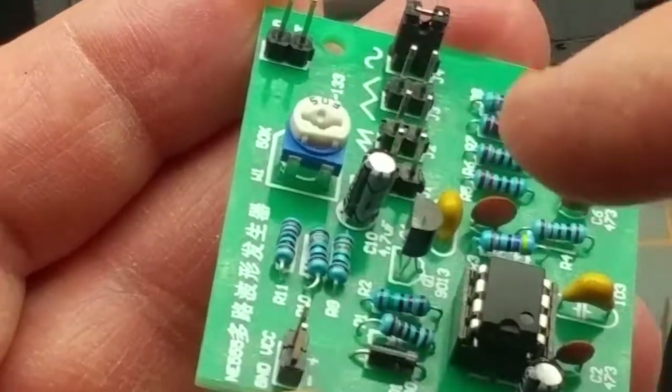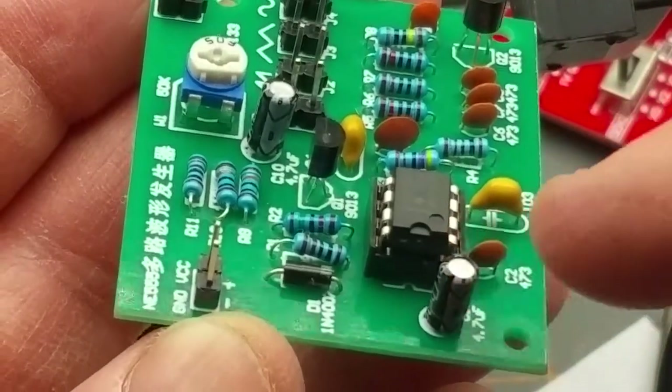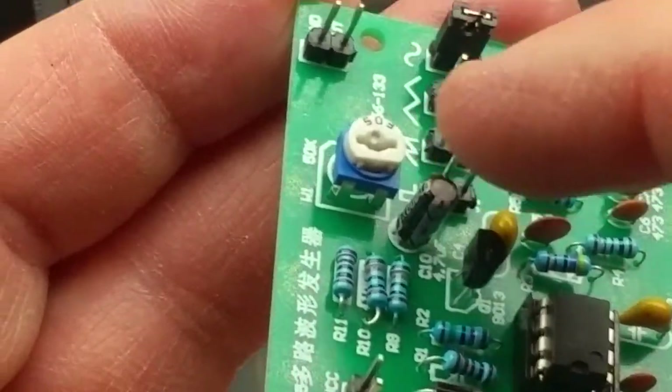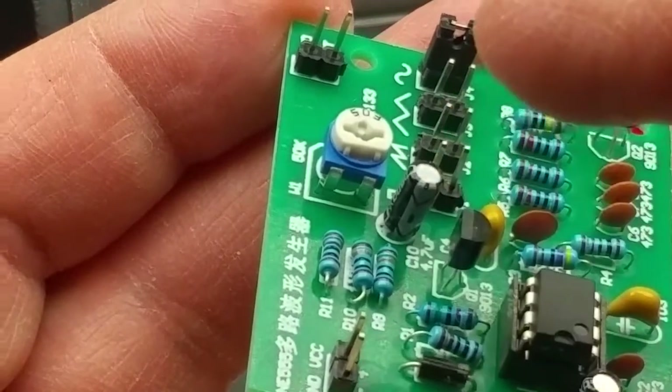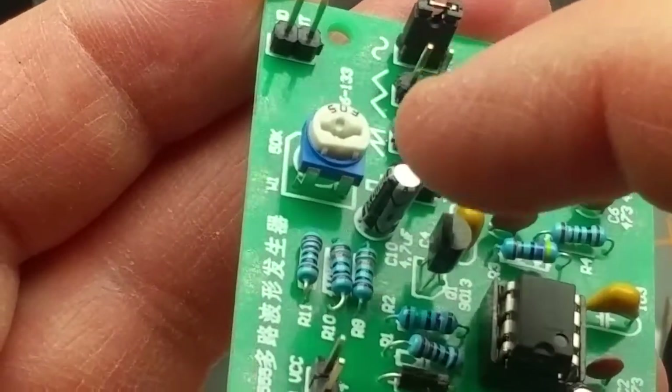Fortunately, that capacitor is not as critical as this one to get the polarity correct. This one is right across the power bus; this one is in a low-current part of the circuit, and it's an easy fix.